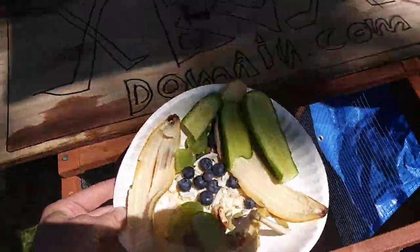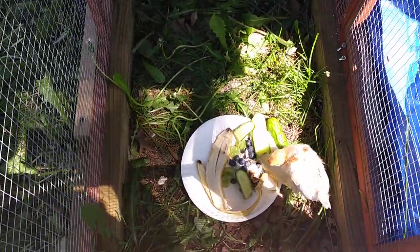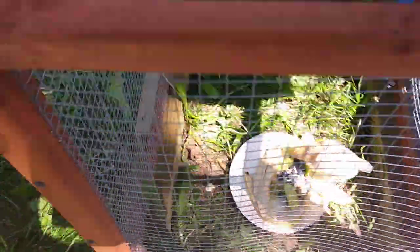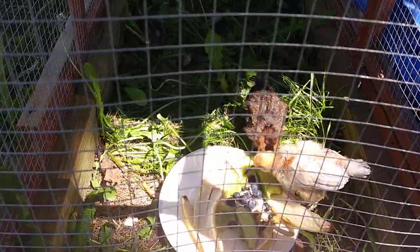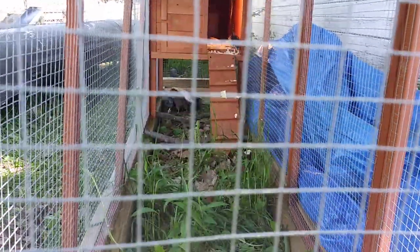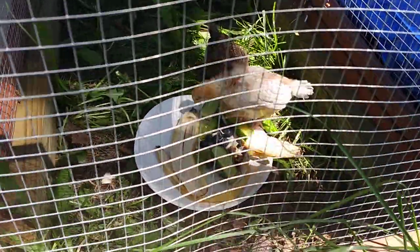The train distracted me. They're all running around chasing each other over the grapes. I'm going to feed them this stuff. Hopefully they like it. They're all still fighting over that one grape over there. They're going after that cucumber — it's cool.